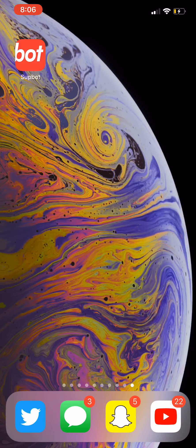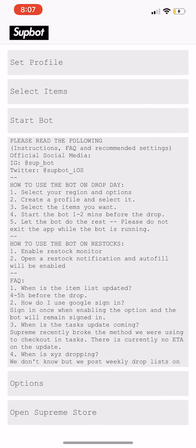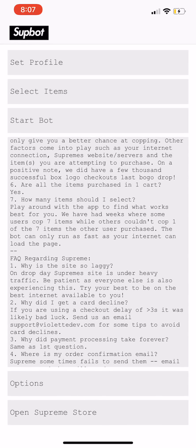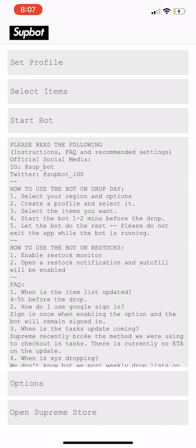What's going on guys, it's Gavin or BornHype here showing you how to use SupBot today. First thing you want to do is download SupBot in the App Store — it's $20 to install, but you can install it on multiple devices, you just need to log into that Apple ID.